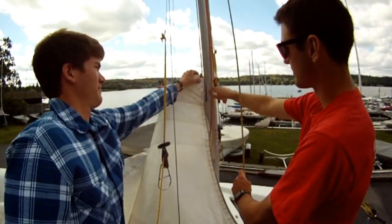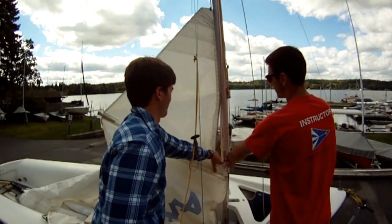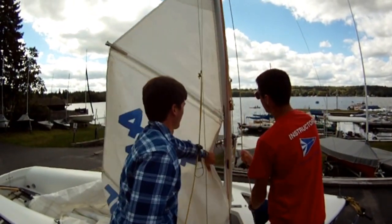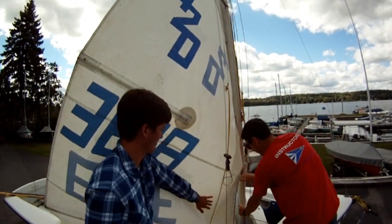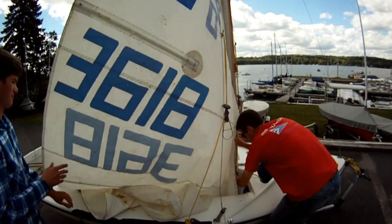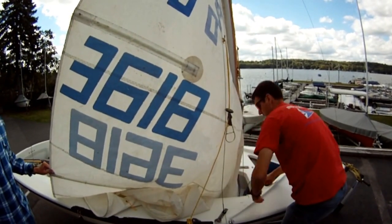Always make sure you insert it in the slot in the mast, and you pull it up while someone feeds it so that it doesn't get caught. Once it's up about halfway, then we tie it off and secure it.